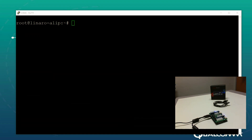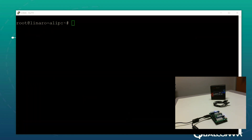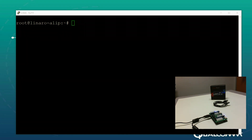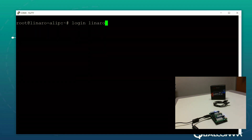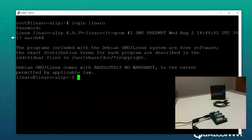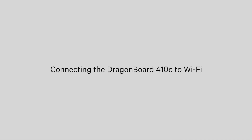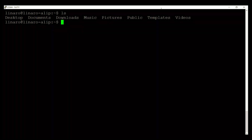You can see that we are logged in to the DragonBoard via PuTTY as root at linaro-alip. You can go ahead and log in as the Linaro user, which is the default user for the DragonBoard, using login 'linaro' and the password 'linaro'. You are now logged in as the Linaro user on the DragonBoard 410C, with access to the Linux operating system. It's a Debian-based system, so it will respond to any Linux commands you type into this terminal.